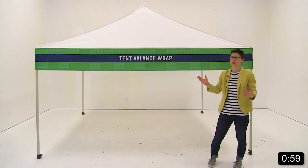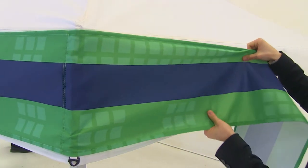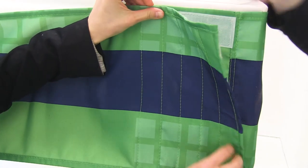The tent valance wrap is super easy to install. With another person, you simply wrap it around your canopy and use the included hook and loop strips to attach it to your tent.